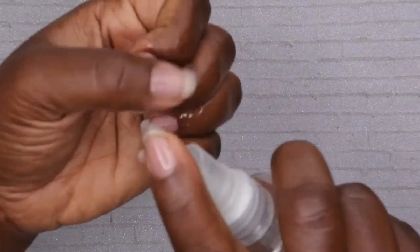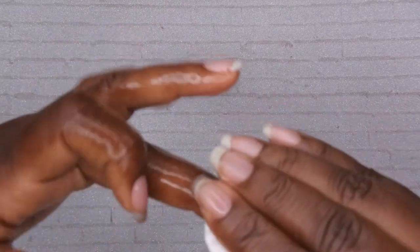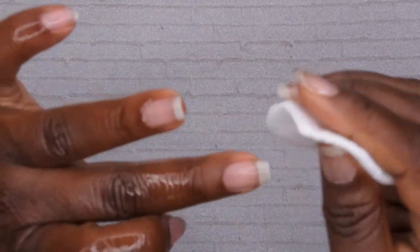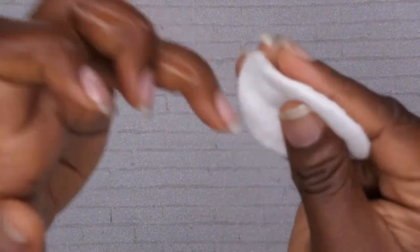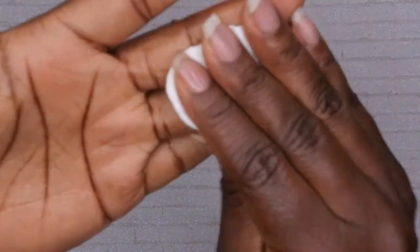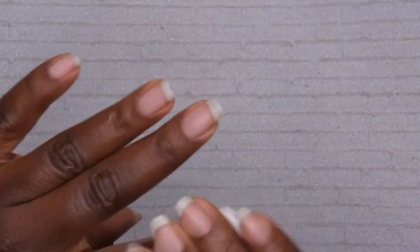My nails have been filed, shaped, and buffed. Last thing left to do is just dehydrate — I have some alcohol here, I'm going to spray my nails to fully dehydrate them and wipe them down. I did recently order some lint-free wipes, but I have a lot of these to use up. Once I use these up I'm going to switch over to some pre-lift wipes, which I'm really excited about. The nails are all prepped, nice and dehydrated, and ready to go.